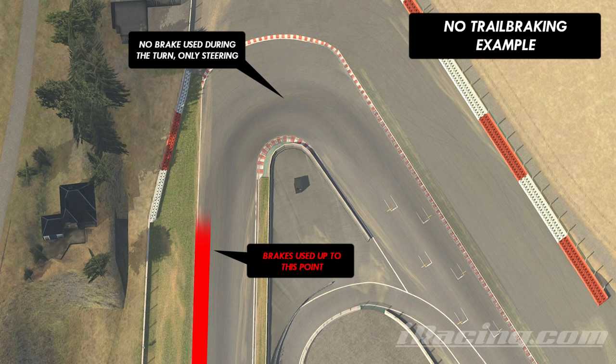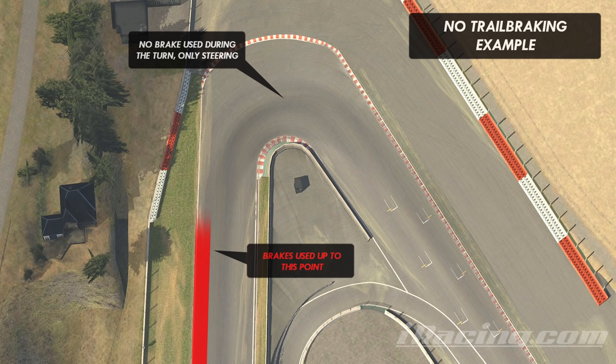Most would rightly think that the brakes are for slowing down and the steering wheel is for turning and the two have no reason to mix. You'll get around the corner, but not in the fastest way.